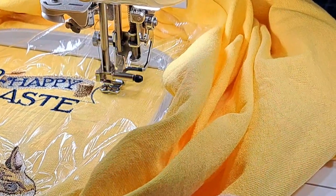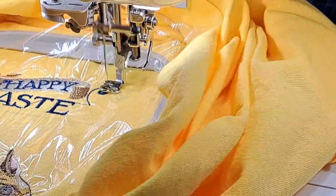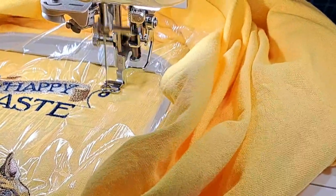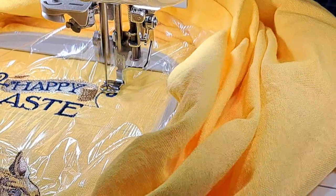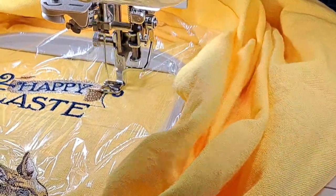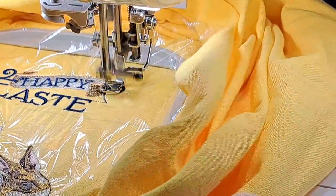It's almost done with 'Easter.' Below the Easter text there's a flower, and then two little stems with vines — and then we'll be done.